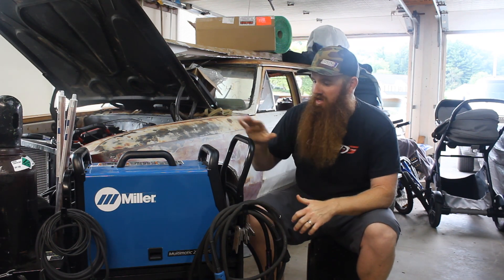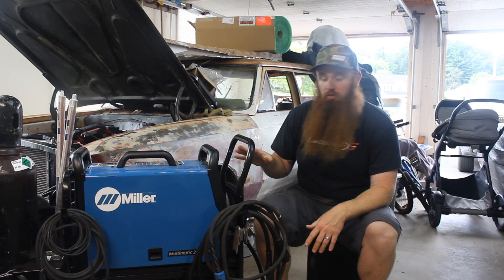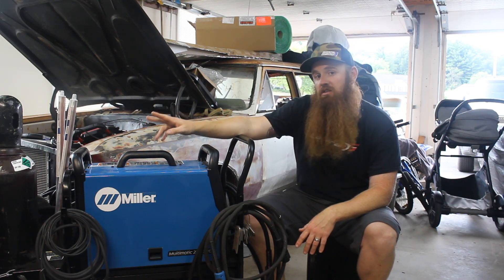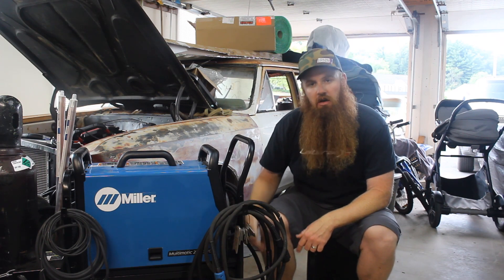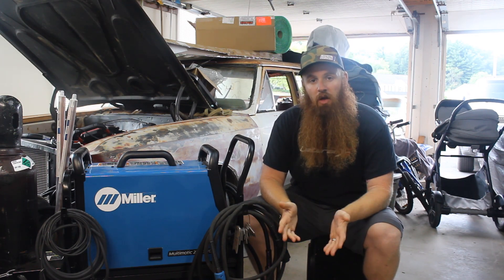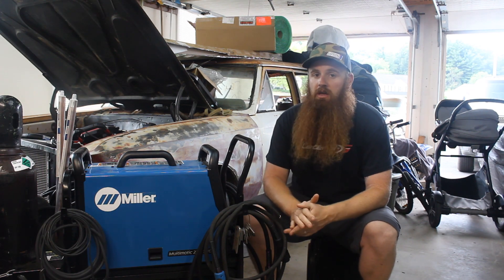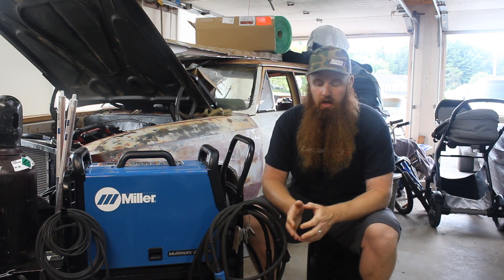I've already set everything up on this welding cart that we picked up from Miller as well. It's a really nice cart — it actually holds two bottles in the back so we can have two different gases, one for MIG and one for TIG. And there's room below where we were able to fit in our plasma cutter that we bought from Miller a few years ago — the 625 Extreme Plasma Cutter, which has worked phenomenal for us on a multitude of projects.